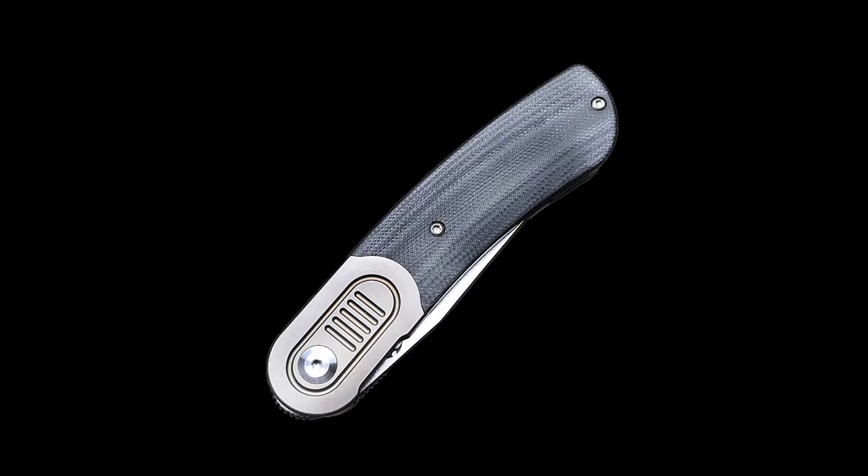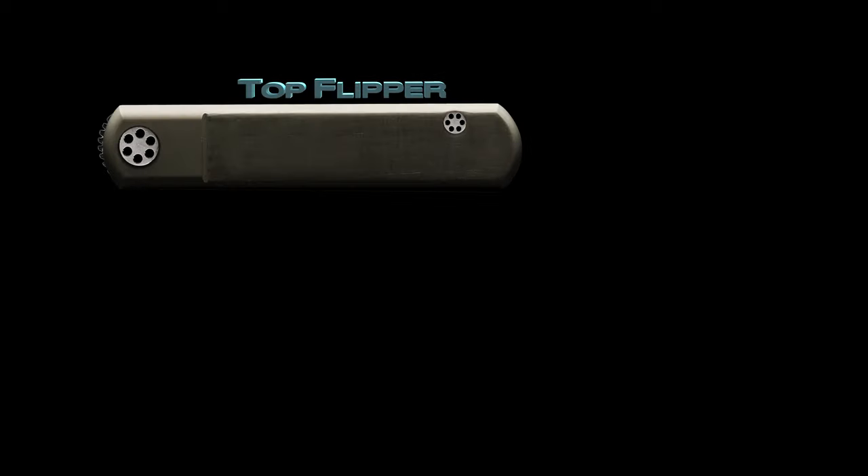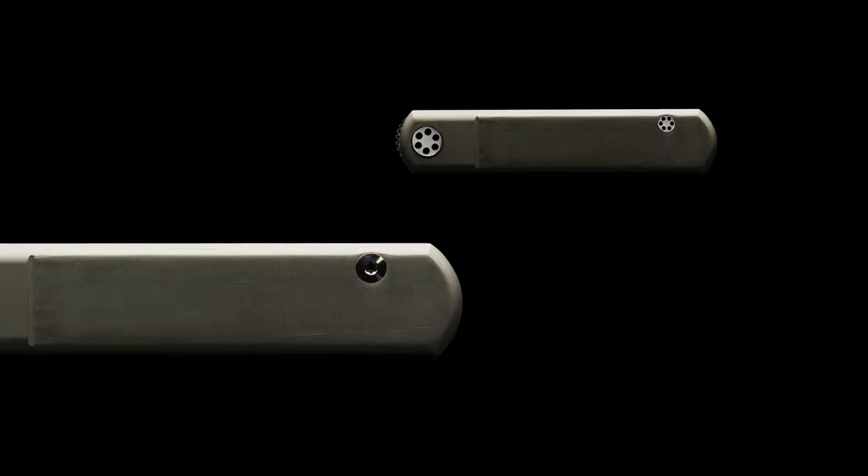Riat could have implemented a rounded top flipper, like the Concept Knives Humdinger, and a nice round button pivot. This is a Riat and great quality, but I would just love to see some design changes before it hits the market.